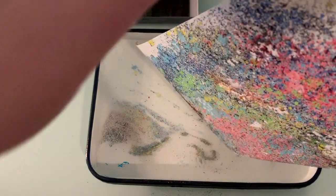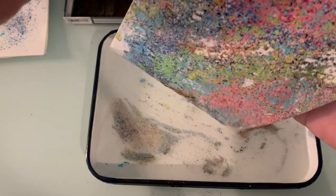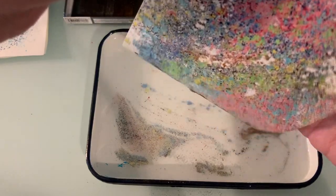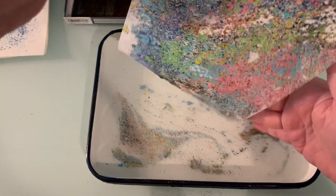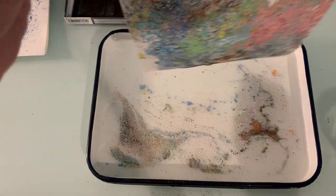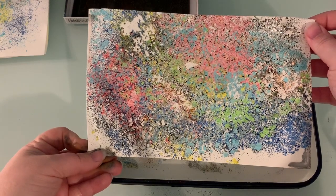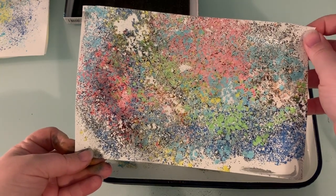It's like a galaxy. Just like last time, giving little taps on the back. This gives the water a chance to kind of run off the page and gives my paper a chance to sort of start drying a little bit. I'm going to grab it by a corner. There's my second floating chalk print. That one's really cool — it sort of reminds me of the galaxy.